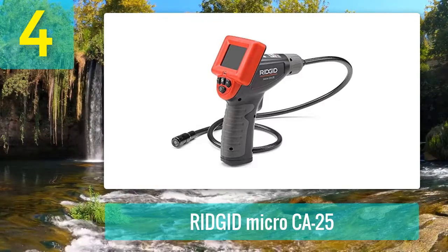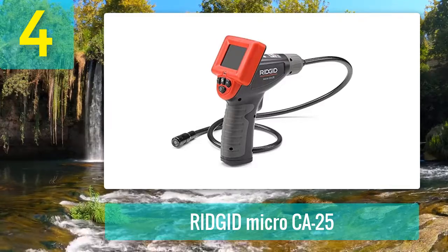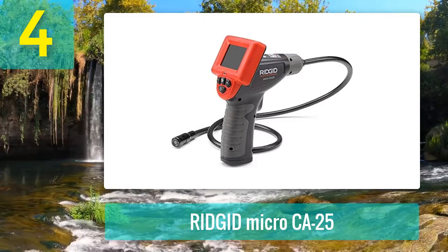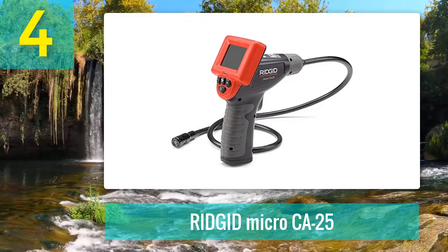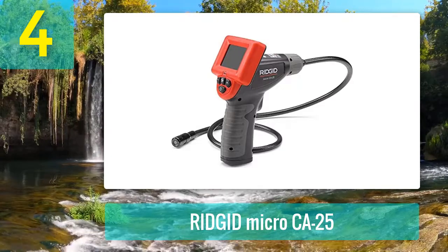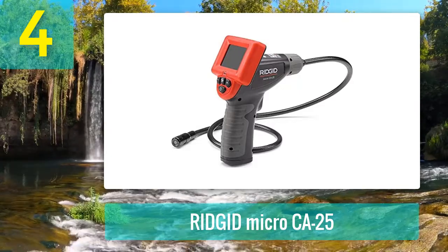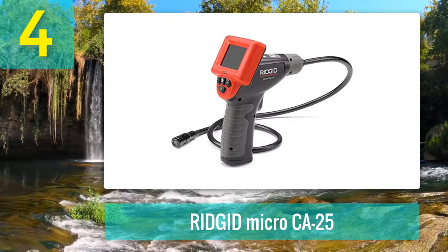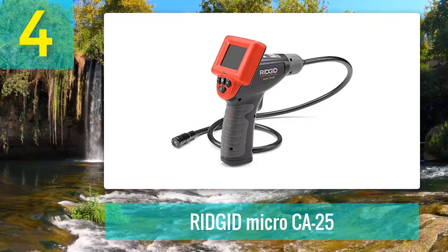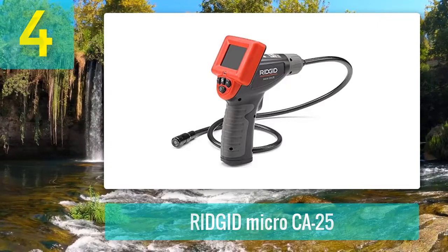It's a handheld borescope that offers a small LCD and a waterproof cable. The four-foot length makes it best suited for short inspection jobs. Thanks to the added video output, the device lets you view captured images on bigger screens if needed. Bright LED lights are provided on the camera for high-quality pictures in any troubleshooting project. The borescope operates on included AA batteries, and aside from an RCA cable, hook, and magnet accessories, it also arrives with a sturdy blow-molded case for convenient transportation.